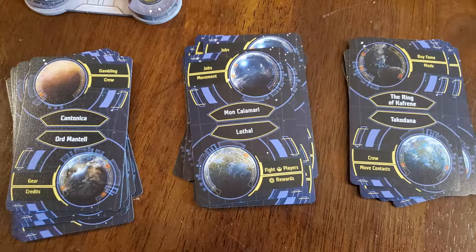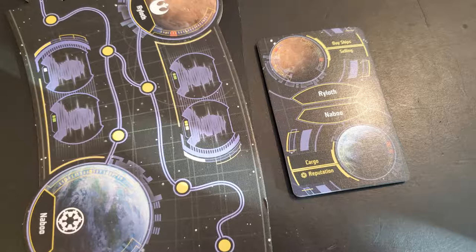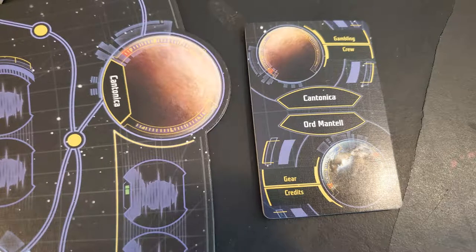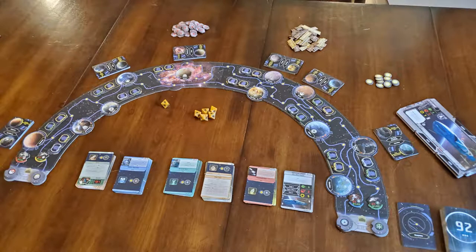Next are the Encounter decks. One of the phases of your turn is to Encounter, and each Encounter deck coincides with two planets on the game board. You'll have an Encounter deck for Ring of Kafrene and Takodana, one for Ryloth and Naboo, one for Kessel and the Maelstrom, one for Cantonica and Ord Mandell, and one for Mon Calamari and Lothal. Place each deck just above its corresponding planets.